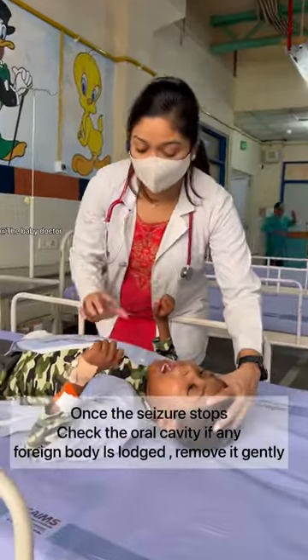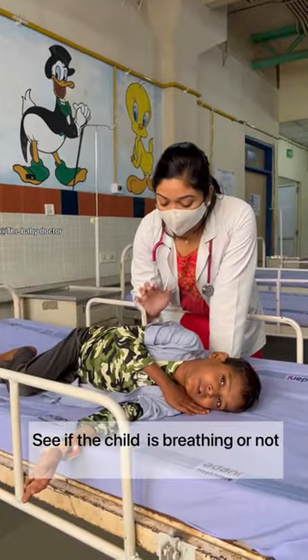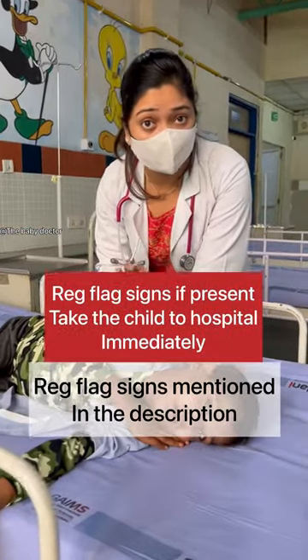Once the seizure stops, check the oral cavity, note the duration of the seizure, and assist the breathing pattern of the child. If any warning signs are present, take the child to hospital immediately.